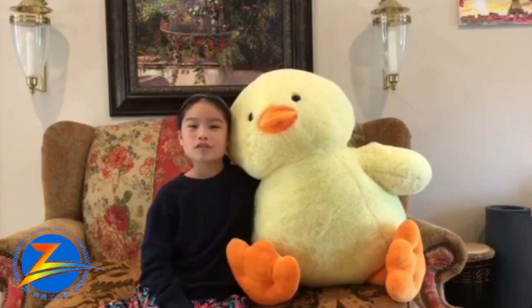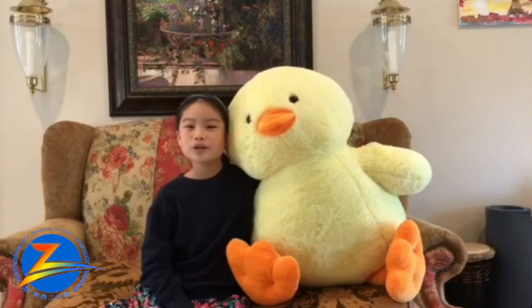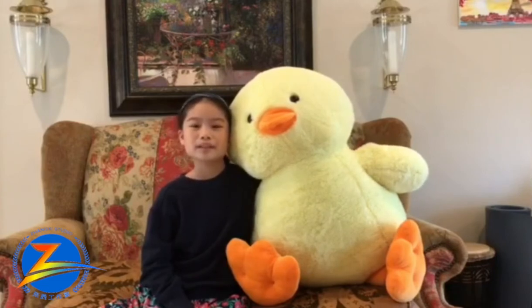Today, I will first perform a comedy talk show. Then, I will show you how to make a comic strip. Let's start!